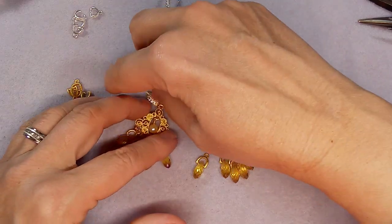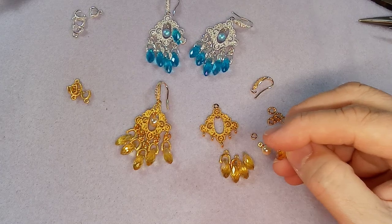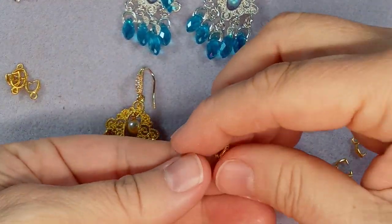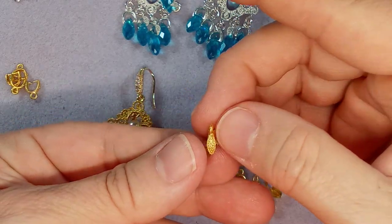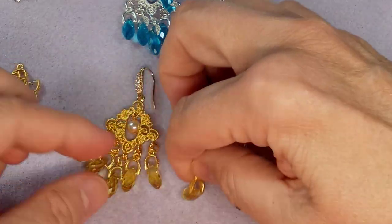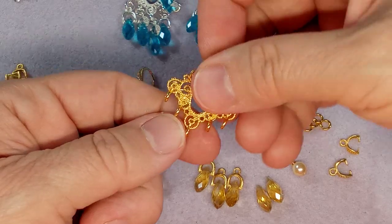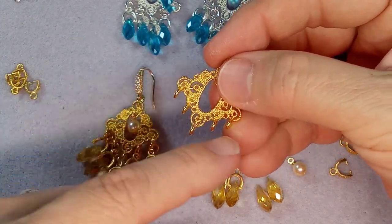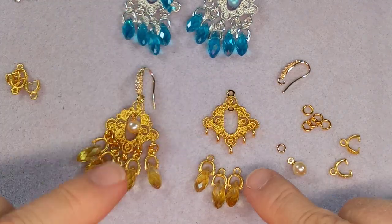So I went ahead and started on some of the pinch bales - let me enlarge this, I think it might be easier to see. So there's your crystal and there's your pinch bale. I put three of them together. There are five loops at the bottom, so you're going to need five crystals and your five pinch bales.